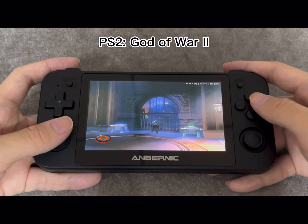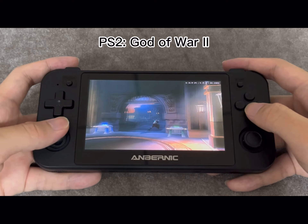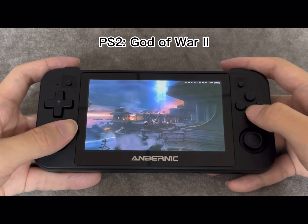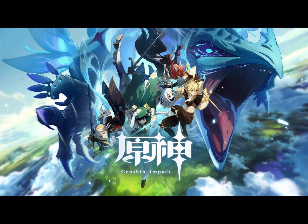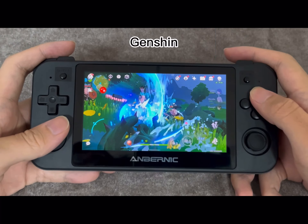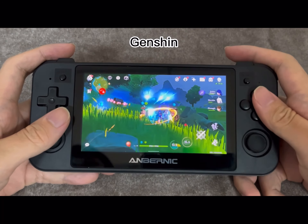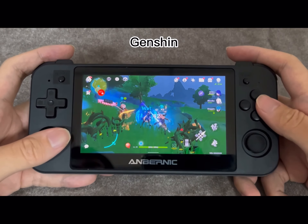Hi guys, and welcome back to my channel Sonic Love. As you can see, we're looking at the new Ambinic 505. It's going back to its daily roots with the old-style handheld look. I quite like it — I think it looks all right. Not too sure on the specs at the moment, but I will update you as it goes on. Let me know your thoughts on what you think of the new Ambinic handheld.